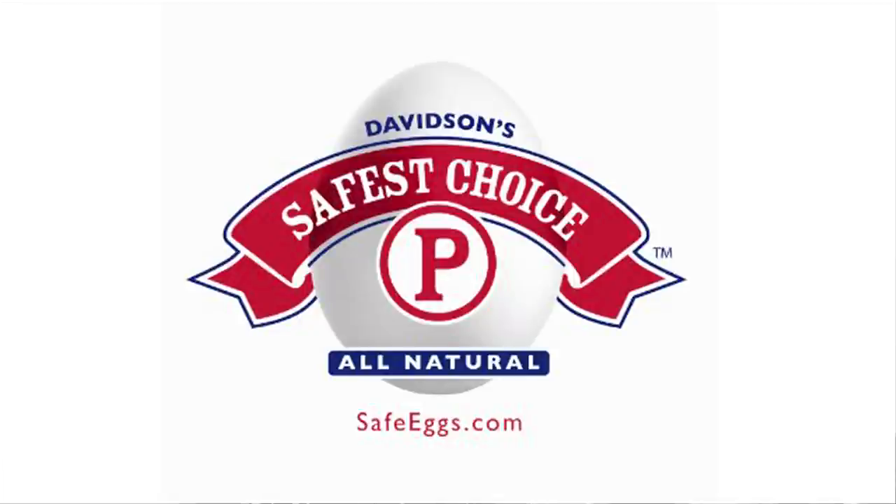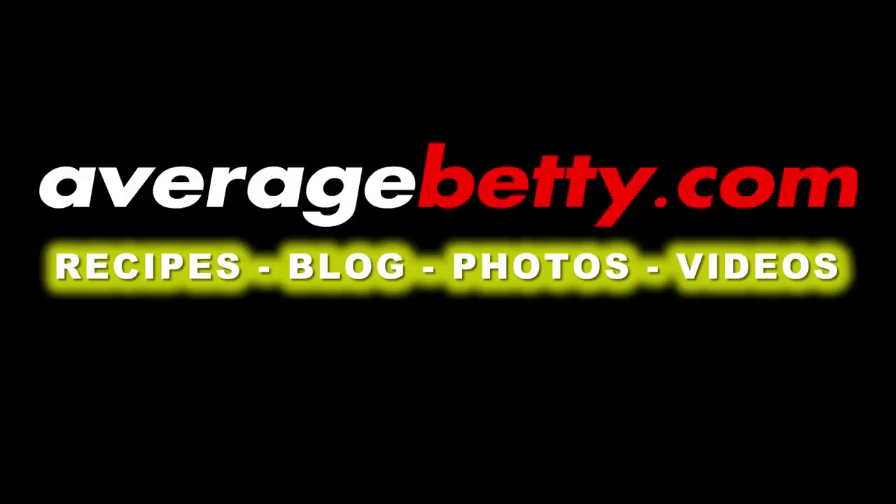Thanks for watching and subscribing. See you next time. Cookies and cream ice cream.